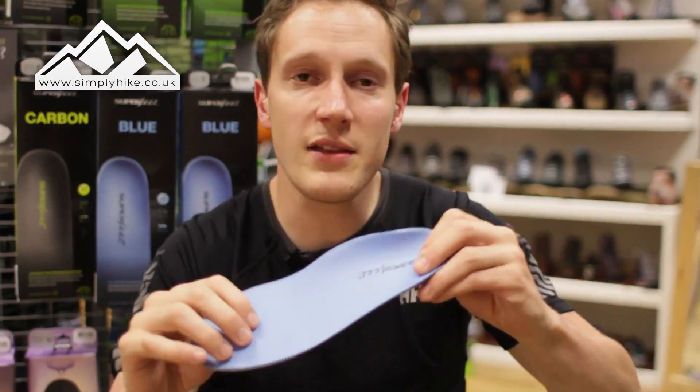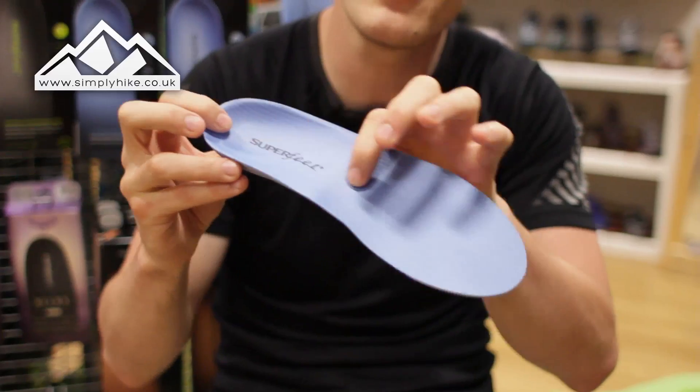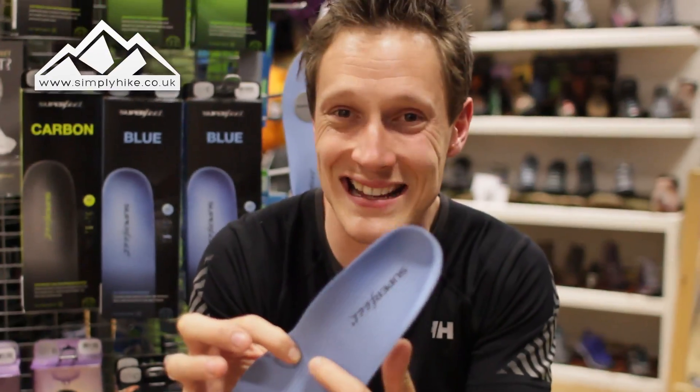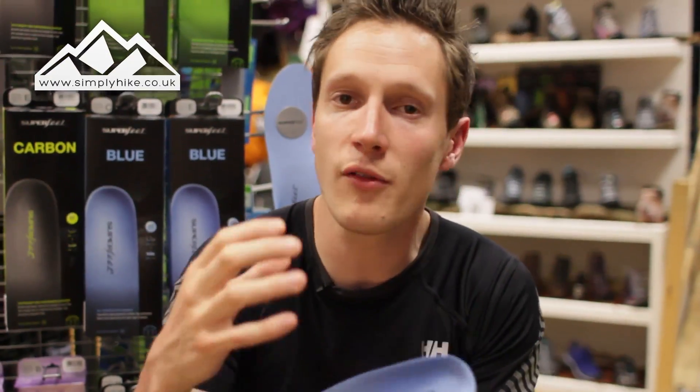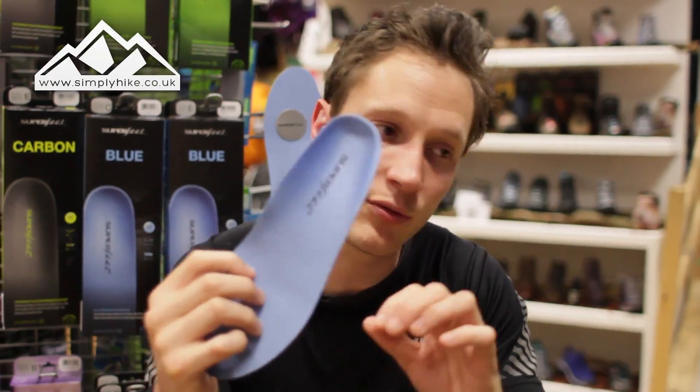So this one here is the blue — this is a medium, so you've got medium volume with a medium arch support. As you can see it's not as pronounced as the green, but if you don't quite have flat feet and you just want that little bit more support, the blues are definitely the ones to look out for.